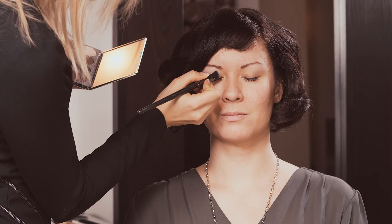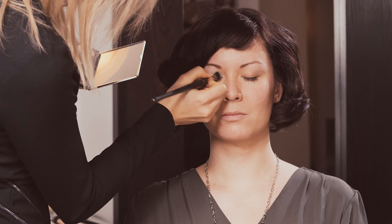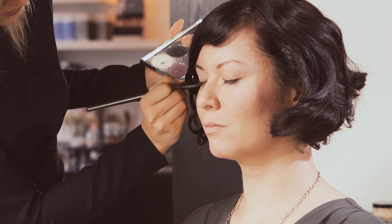I'm going to get you to close your eyes. I'm starting with a vanilla colored eyeshadow — this one has no shimmer, it's completely matte. I'm applying it all over the eyelid, right up to the brow bone.